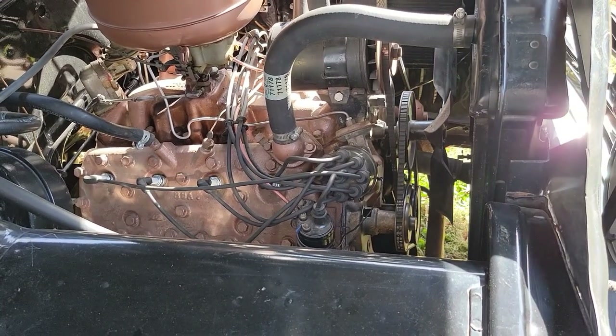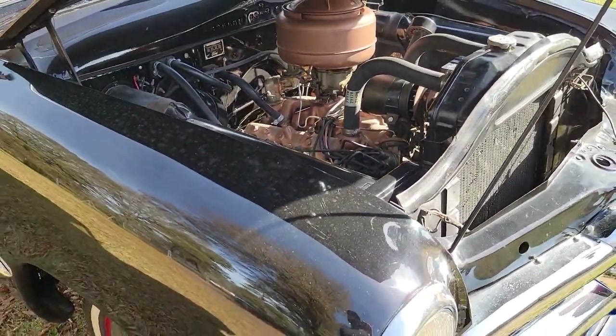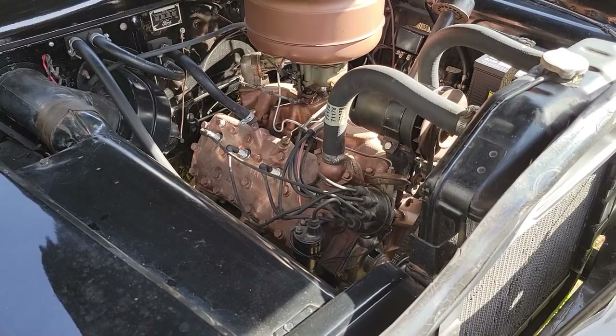And the red, and the black, and then the dark green. That one said it was a 239. I don't know how you tell them apart — stroke, I guess, and bore. At least they put a correct hose on it.